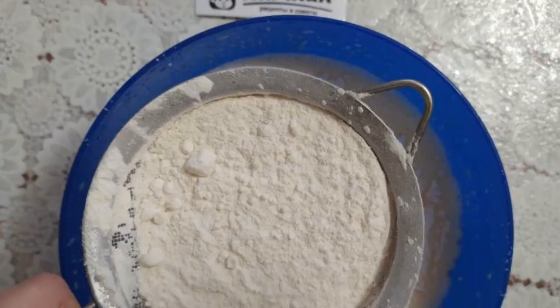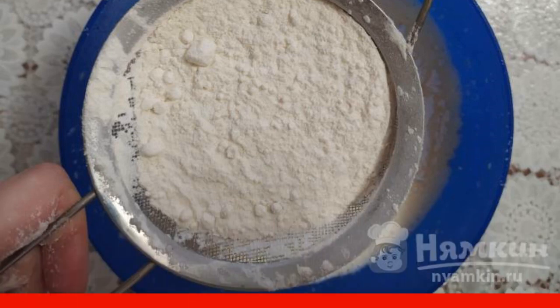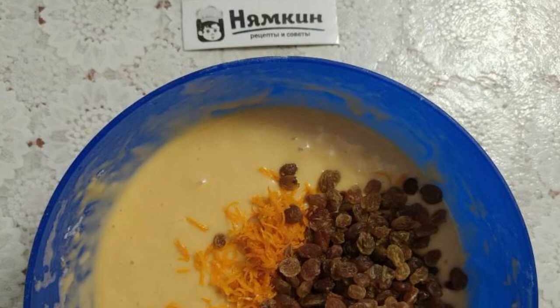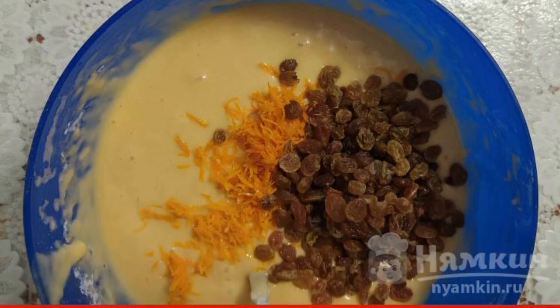Mix flour with baking soda and baking powder. Introduce using a sieve in parts to the liquid ingredients. The dough is not too thick. Rinse the raisins and dry them thoroughly, then add together with the zest to the dough.